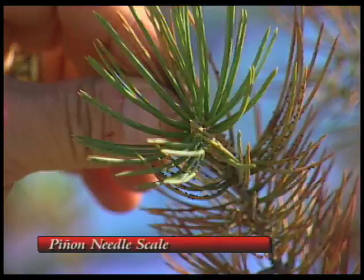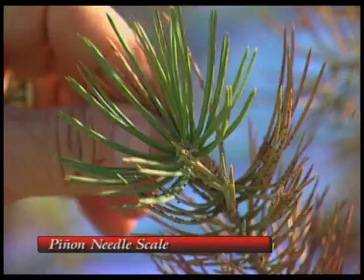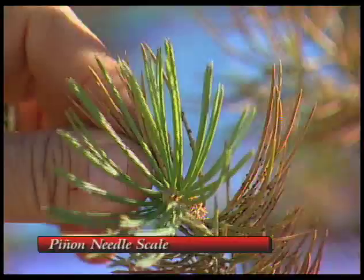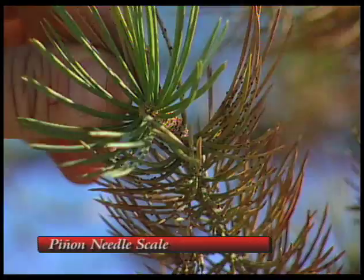The eggs from these insects will hatch in about a month from now, and they will move out to last year's new growth and settle on there and feed on the sap of these needles all summer long. Then at this time of year the needles start showing color and will be cast off. So it is a good time to control this insect.